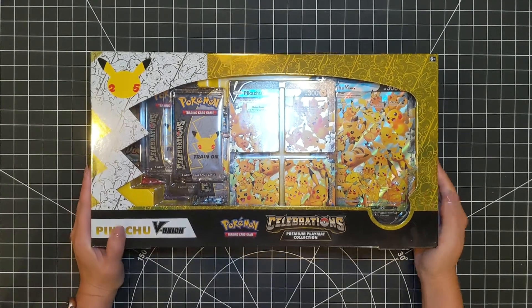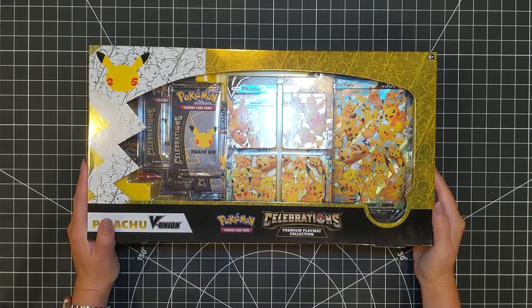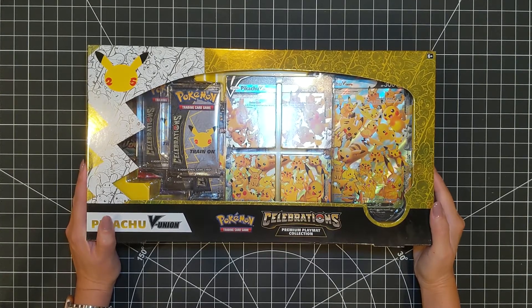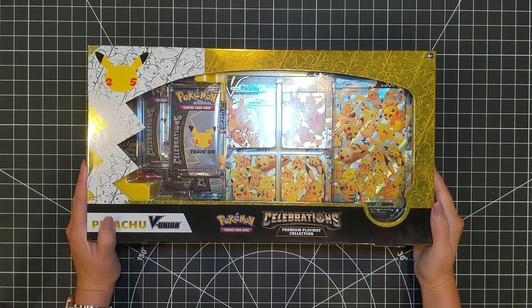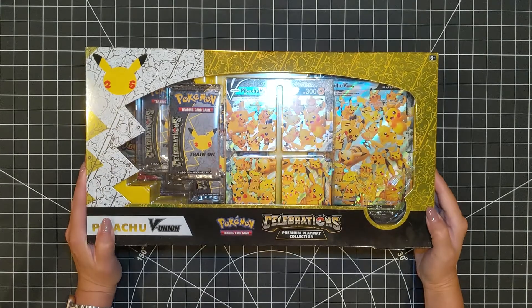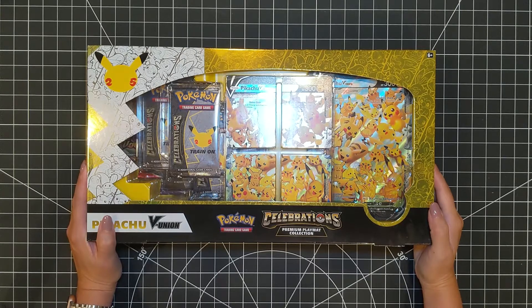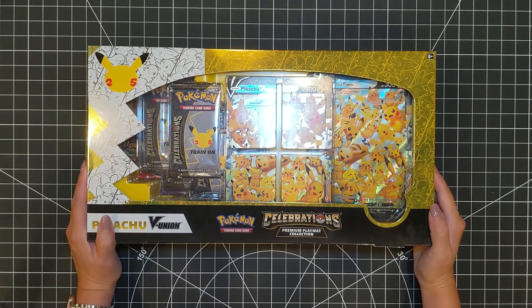Hey guys, so what we have here today is a 25th Anniversary Pokemon Celebration Pack that I was able to snag from Carson Target. I happened to stop by there, the lady was stocking the shelf right when I got there, so I went ahead and picked some up. This is just the first pack that I picked up. This is the Pikachu package.